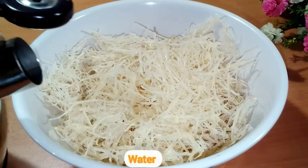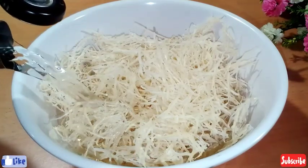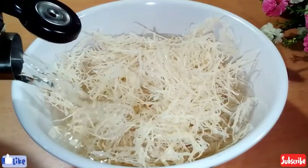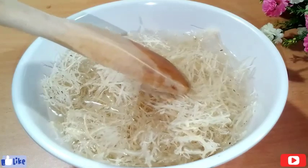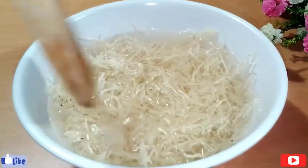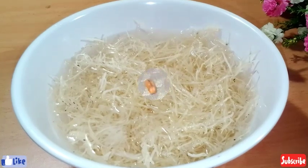This is my abacha — dried abacha — and I'll be soaking it with cold water, very cold water. I'll soak this for about five minutes, then I'll wash it out.